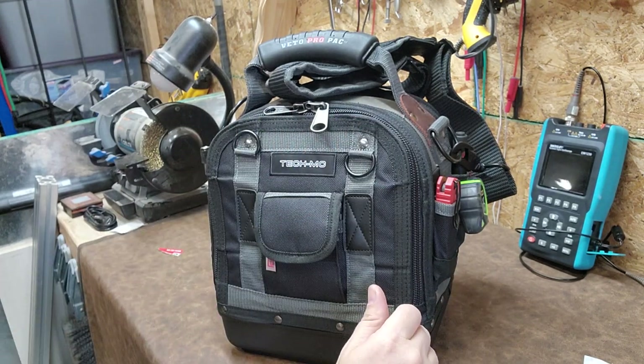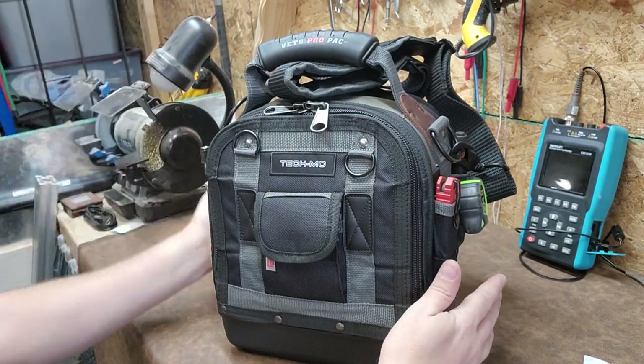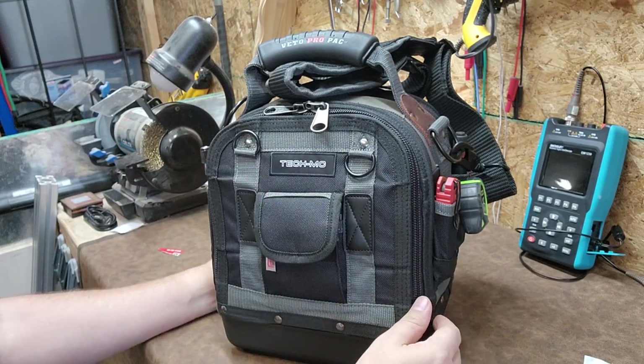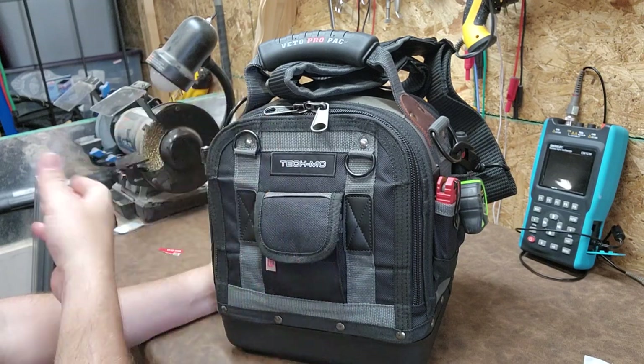So this is the Vito Propac Tech MC bag — the Tech Series, the MC. I also have the taller MCT bag, which is right over behind me. I've decided not to use that one because, again, I'm trying to save weight. But come to find out, there was very little difference between the MC and the MCT.